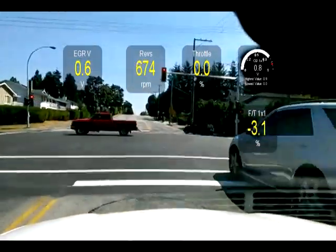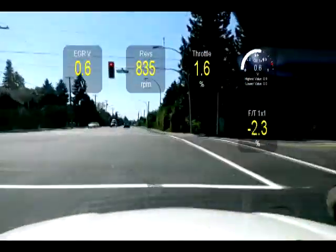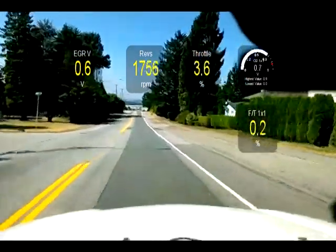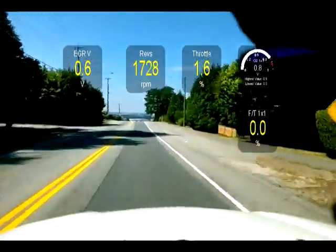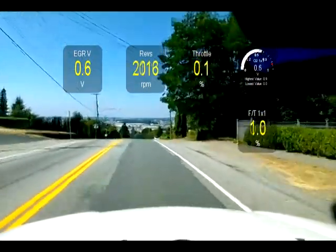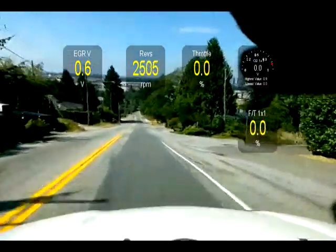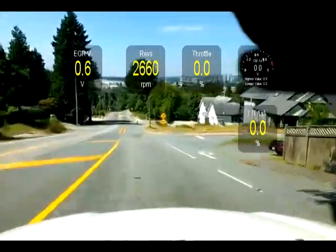I'm going to make a u-turn and we're going to go down the hill and you're going to see what happens. Right now we're heading down the hill, and what's going to happen when the throttle is closed and the engine is overrunning - in other words I'm coasting with the throttle closed - the computer is going to cut the fuel to the injectors. The fuel trim drops to zero and the O2 voltage virtually drops to zero, so I'm not using any gas right now. This is normal operation.